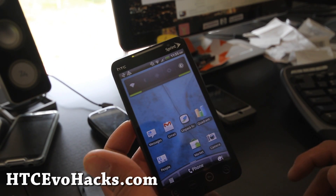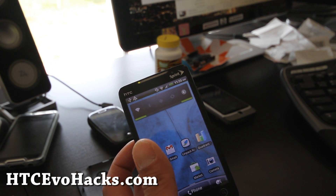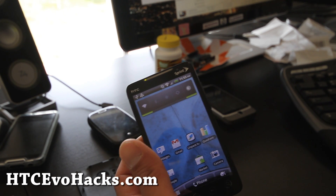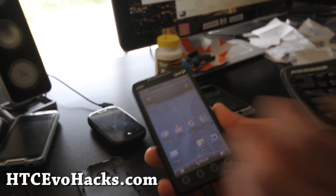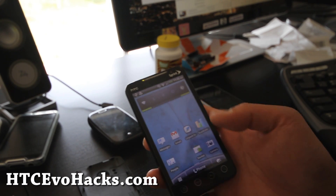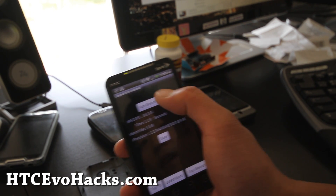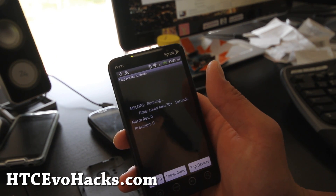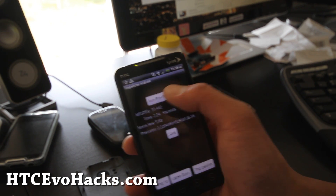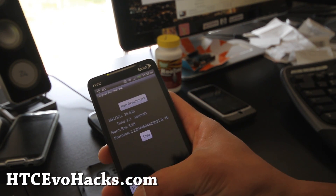I've got the ROM here now. It's the speedy shift port — it's called the Leo Shift or Speedy Port, basically ported off the Shift. Let me show you Linpack. I've got all syncing turned off. Sensing: 36.801, then 37.442. Pretty good speeds, not bad — it's a pretty fast ROM.